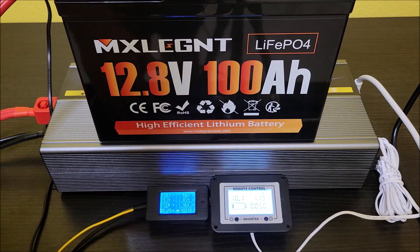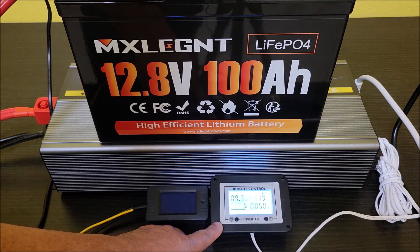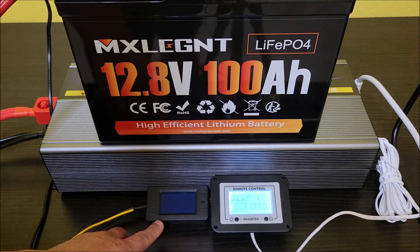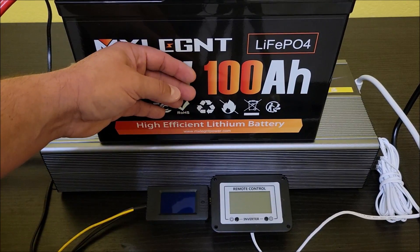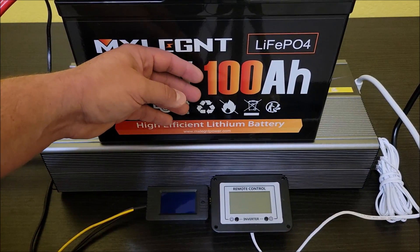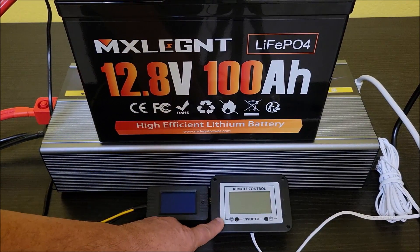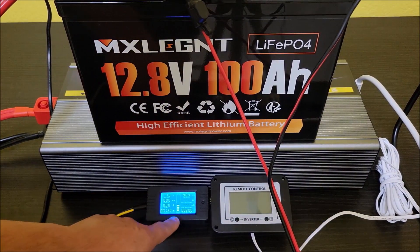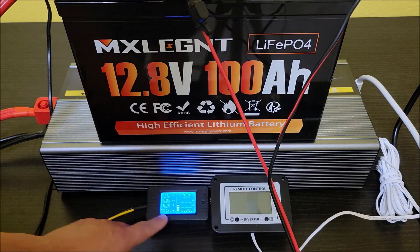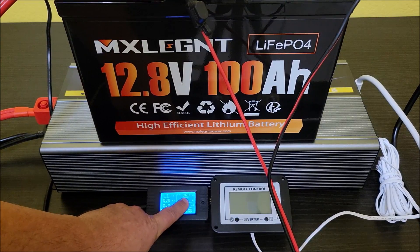We're getting down really low — 10.2, 10.1 volts. Once it drops below 10 I'm pretty sure it's going to start beeping and want to turn off. The BMS turned off — you can see the inverter is no longer powered. The battery itself hit down to 10 volts and the BMS decided to cut off. It didn't even wait for the inverter to turn off. Since it died I couldn't read the monitor anymore, so I put the battery charger on the battery to at least get a final reading.